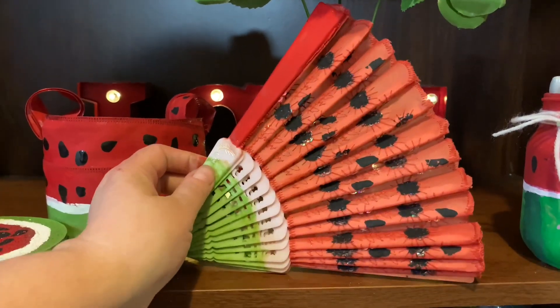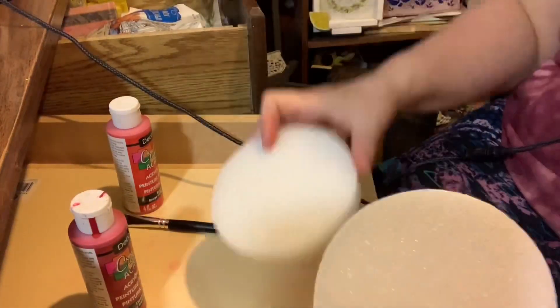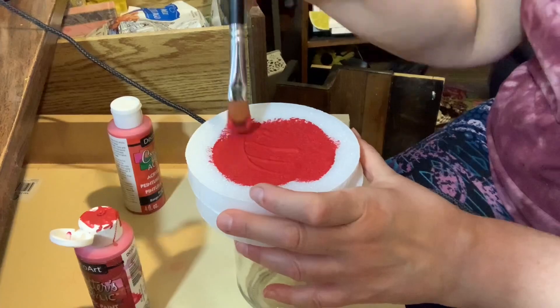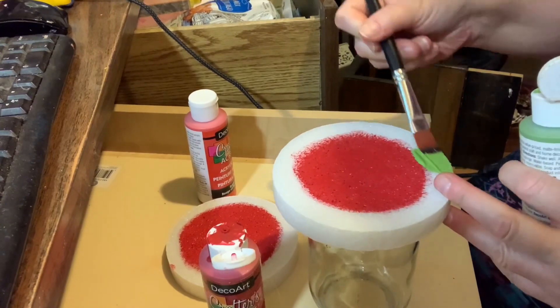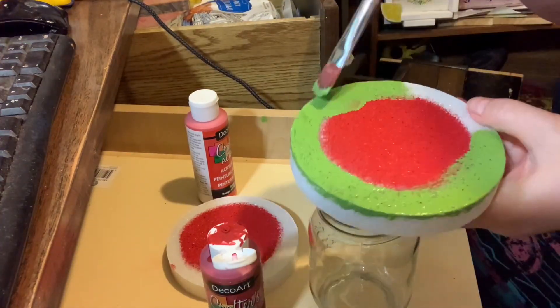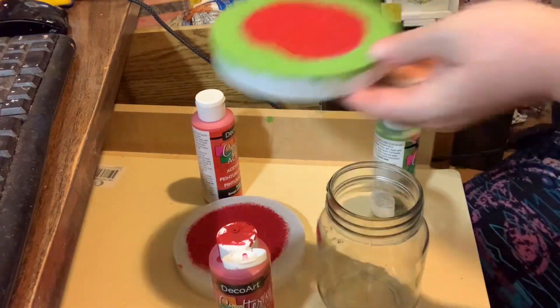For my next DIY I took two of these hard styrofoam discs that I got at Dollar Tree, and I painted the middle red. Then using the same leaf green paint I painted all around the red circle.